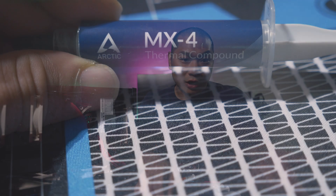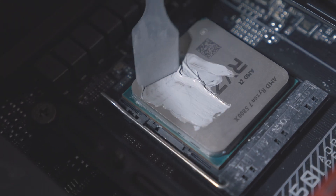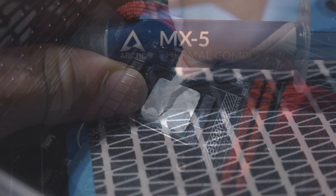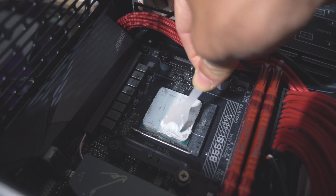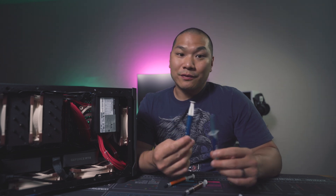MX-4 has been one of my personal favorites for some time. It's carbon-based, easy to apply, and spreads well. Four grams runs about $7 — this tube here is eight grams. It's followed by the newly released MX-5, also composed of carbon microparticles. This one is bluish and a little bit runny, and it has a very high level of adhesion as I discovered when removing the cooler. Coverage is very good, and pricing is similar — about $7 for four grams.